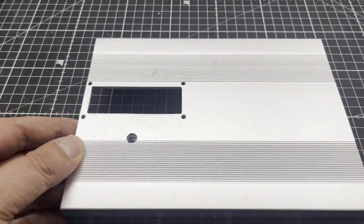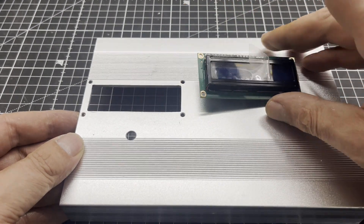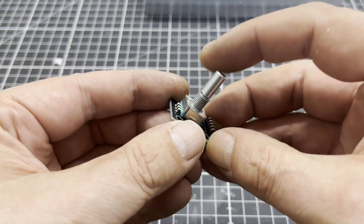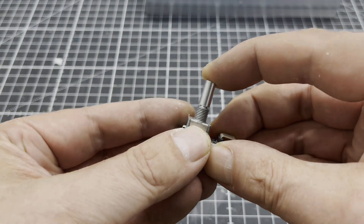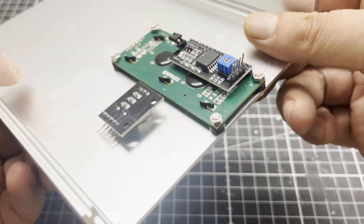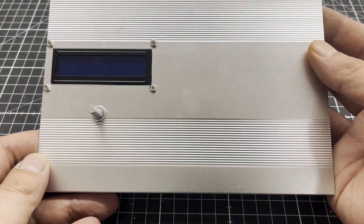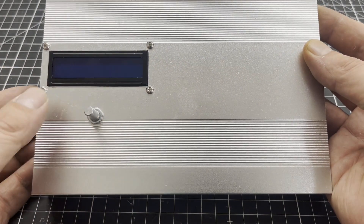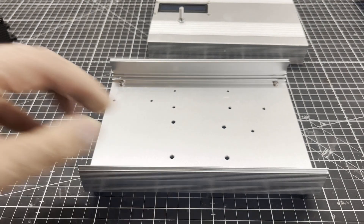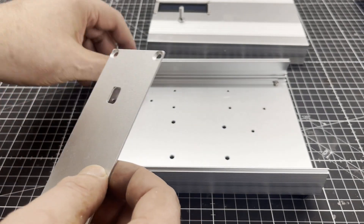The cutouts you see here are for an LCD and a rotary encoder with push-button function as a human-machine interface. Next, I drilled the mounting holes, drilled holes for the components, and mounted the rubber feet. I added another cutout to the second side panel for the USB connection of the microcontroller.